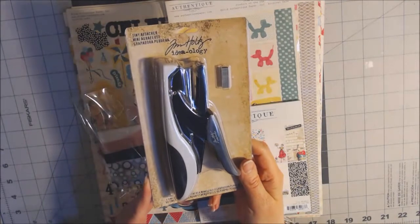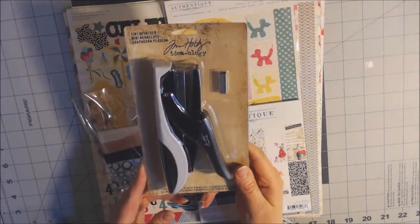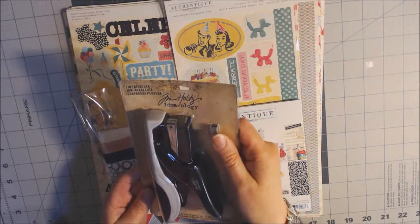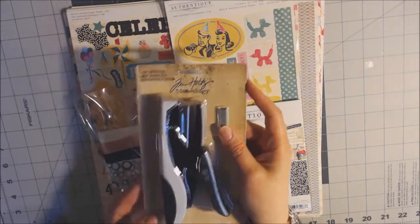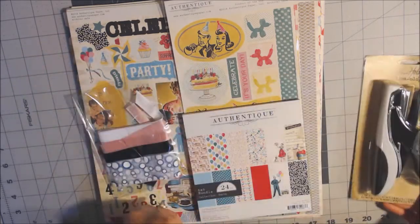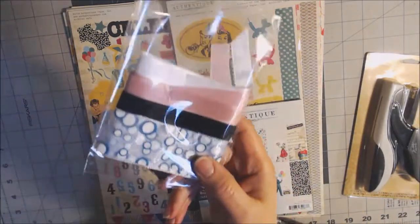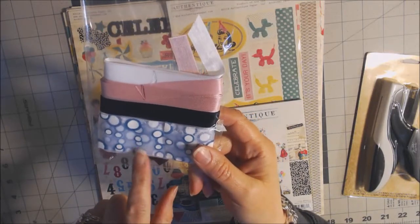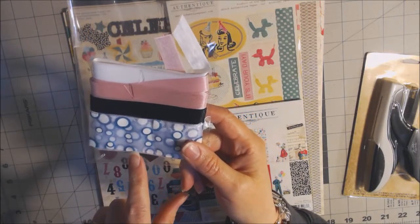She has a tab on the website for Tim Holtz products, and she sent me the tiny attacher, which was nice because I don't have that. I plan on using it on a tag card I'm going to be making to attach the seam binding at the top. Speaking of seam binding, she carries every color you can imagine, plus I have some ribbon here that's a little bit different — it's really fun, it's got circles on it and comes in different colors.